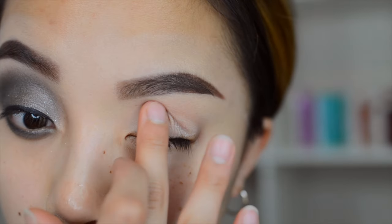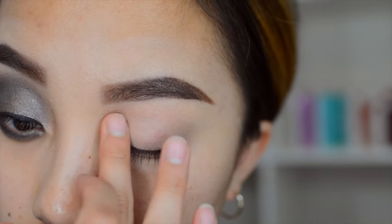What's up guys. Let's start off by priming our eyes. I'm using the Lorac Pro Primer.